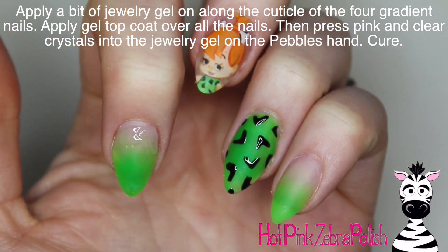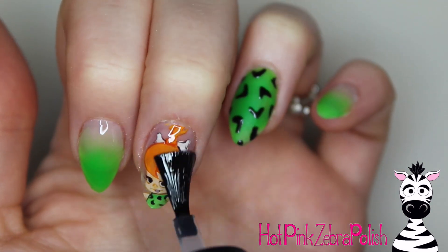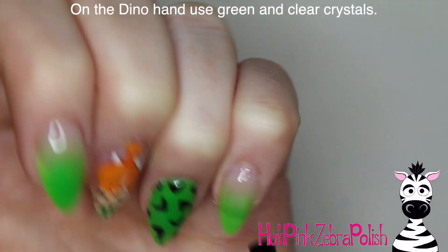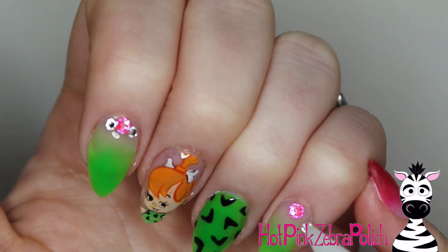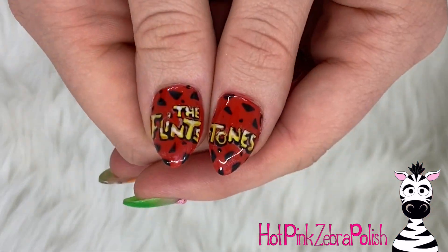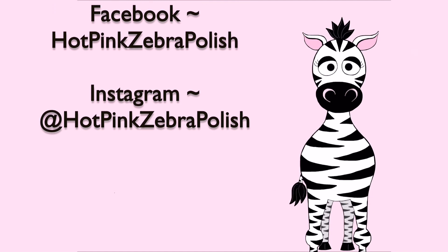I'm going to apply a bit of jewelry gel along the cuticle of the four gradient nails — the two green ones and the two pink ones, two on each hand. Apply jewelry gel and then apply some gel top coat over the top. Go down the line on all the nails, but before you cure it — while you've got wet jewelry gel and wet gel top coat — press your crystals into place. On the Pebbles hand I'm using a pink crystal and two clears on each finger; on the Dino hand I used a green crystal and two clears, so they kind of tie each other back. I absolutely love this set — the colors wouldn't necessarily immediately seem like they go together, but in this circumstance they look so beautiful. I hope you guys like it as much as I do. Don't forget to tag me in recreations on Facebook or Instagram. Bye!